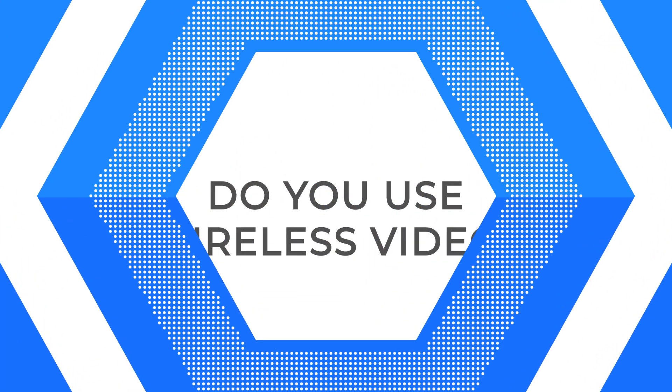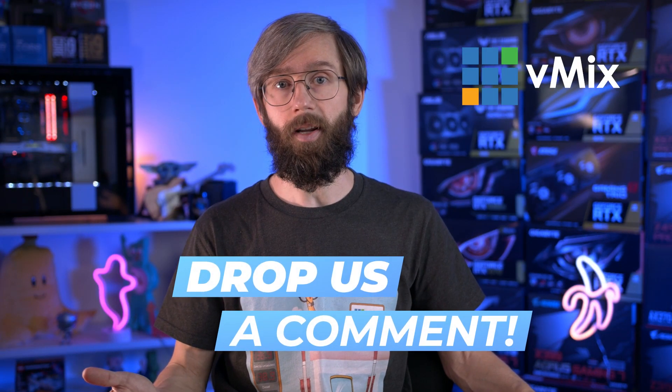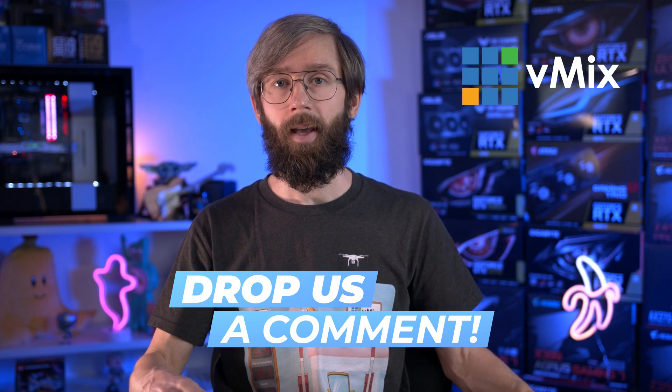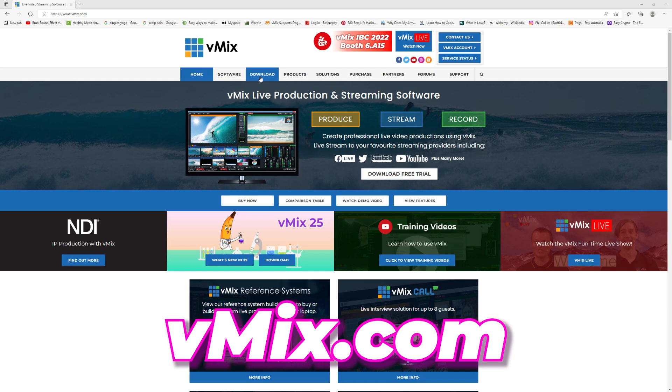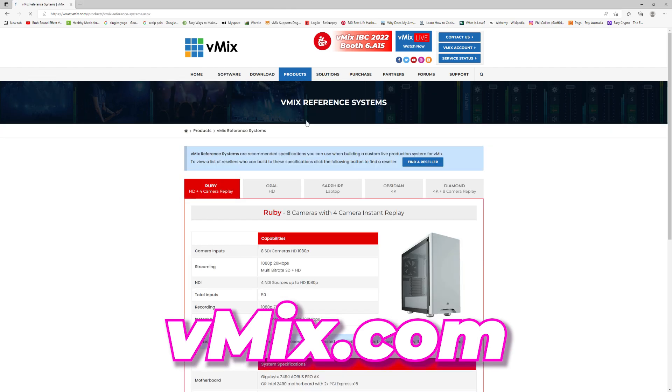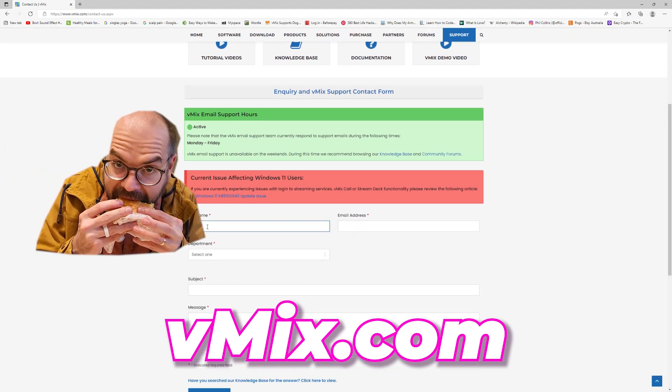They are expensive though, so definitely do your research when purchasing. Do you use wireless video in your productions? If so, what sort of content are you filming and what equipment do you use? For those new to live production watching this video, drop a comment and let us know on a scale of 1 to 10 how much cooler your productions are with live wireless video transmission. If you'd like to create awesome video productions, feel free to check out vMix at vmix.com — you'll find a free 60-day trial of vMix Pro with no watermarks, suggested computer builds, compatible equipment, and our support page. Thanks for watching and we'll stream you later.